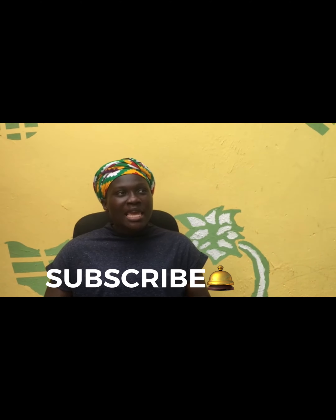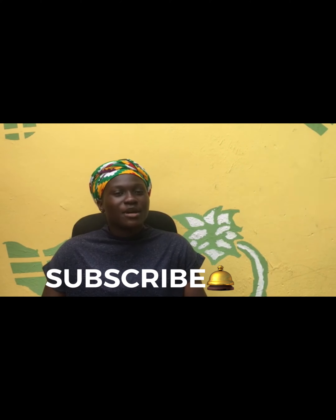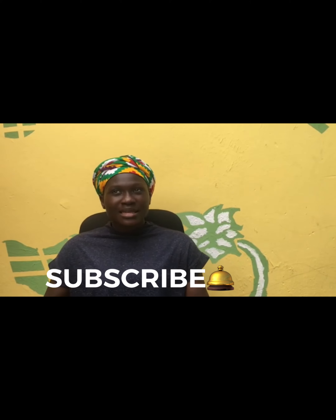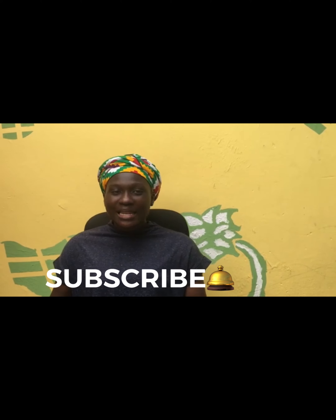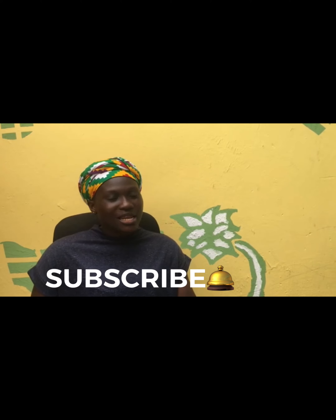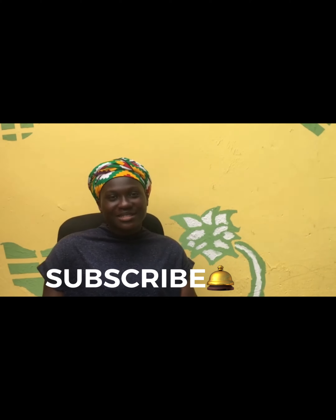In today's video I'm going to be showing you guys a tutorial on how I did my crochet twist. This is a little different for me because I don't like wearing braids or anything. I really like this style because it's easy and I don't have to put in too much effort.